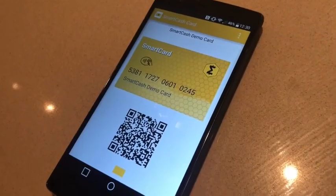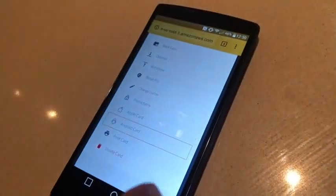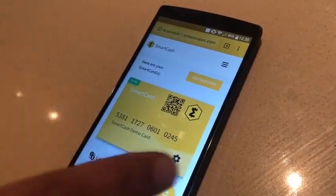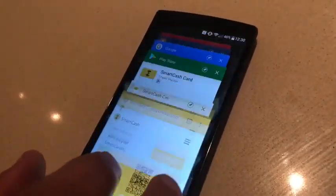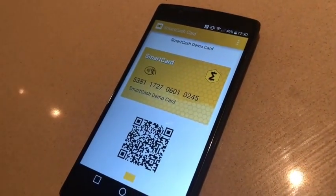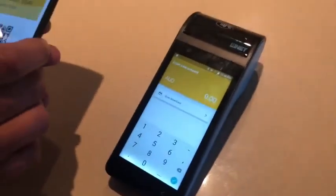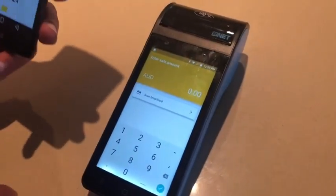As you can see, the card is already in the app. If I go back to the card website, it's the same card — ending with 0245 — and here on the app I already have the same card. Now we're going to do a quick demo transaction on the SmartPay app.